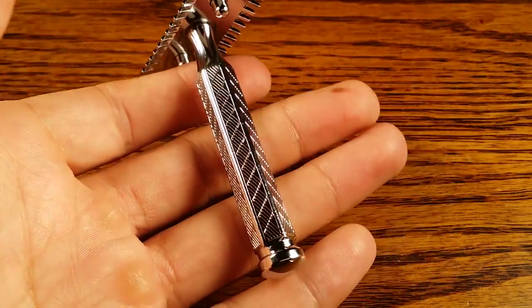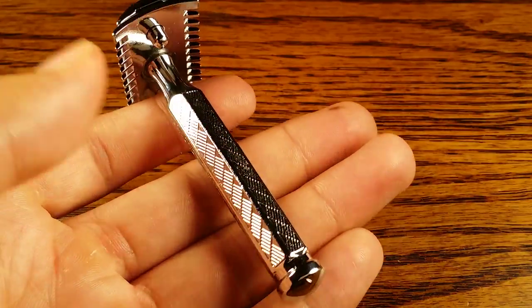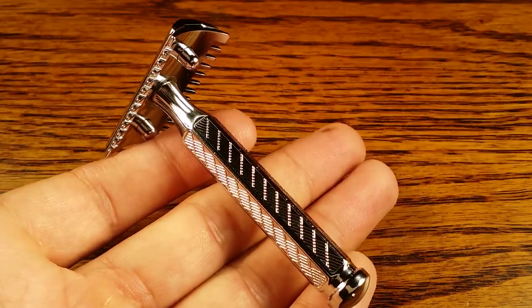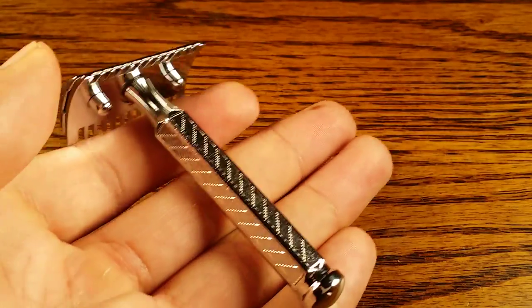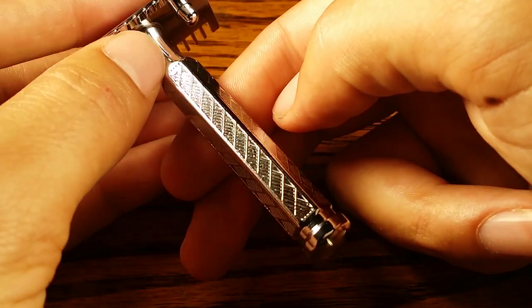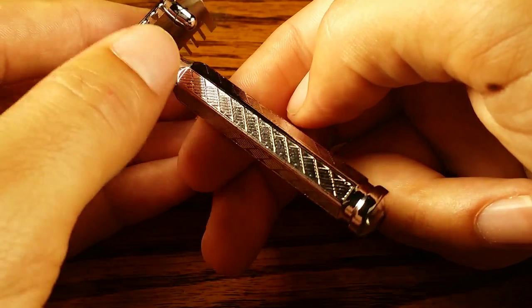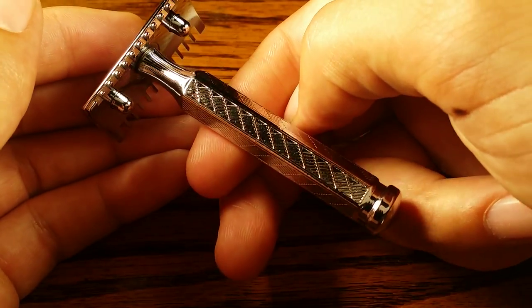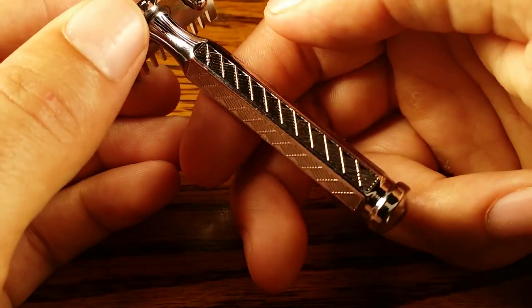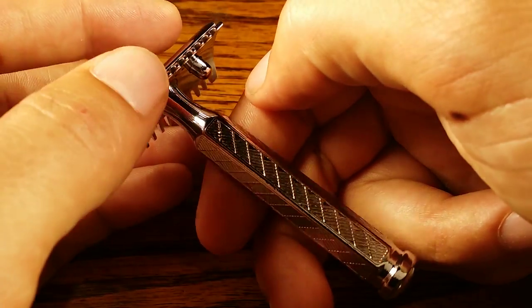Let's start off going over the specs. It weighs 2.3 ounces, slightly handle heavy, and the balance point is about a good half an inch from the top of the grip right there, which I like — it's towards the top of the grip.